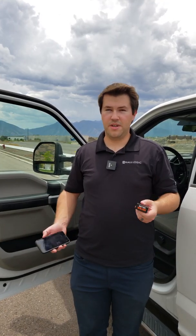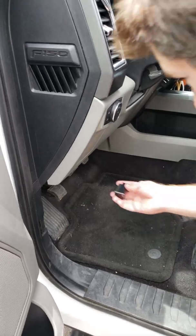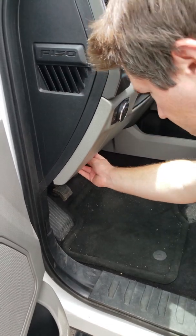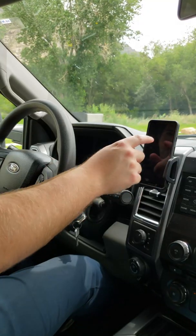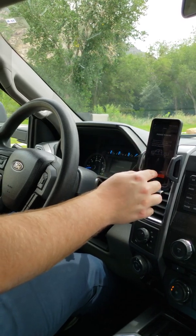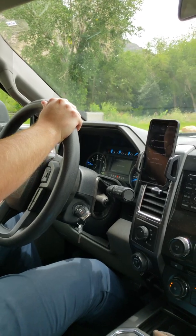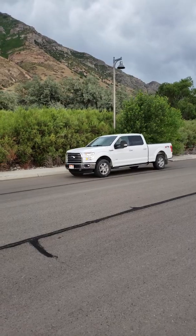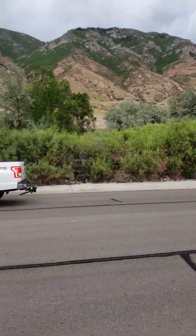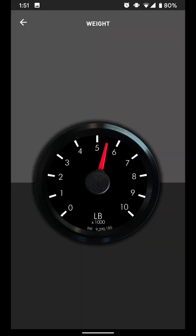I've got my BetterWay unit. I have the app installed on my phone, so we're going to go ahead and first we're just going to weigh the truck by itself. We're going to get the BetterWay plugged in, hit weight to adjust the truck — we're on a flat, straight road — and drive. The truck by itself with the passengers inside and all loaded up for our trip is about 5,500 pounds.